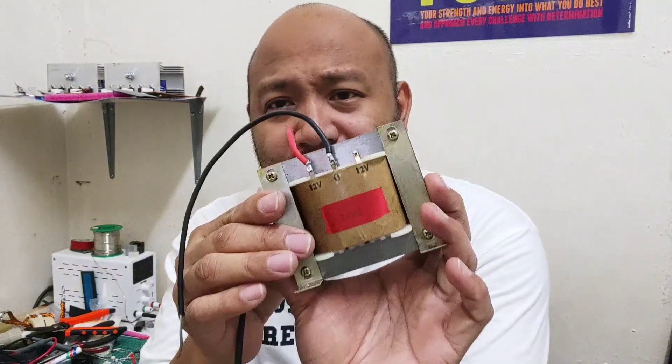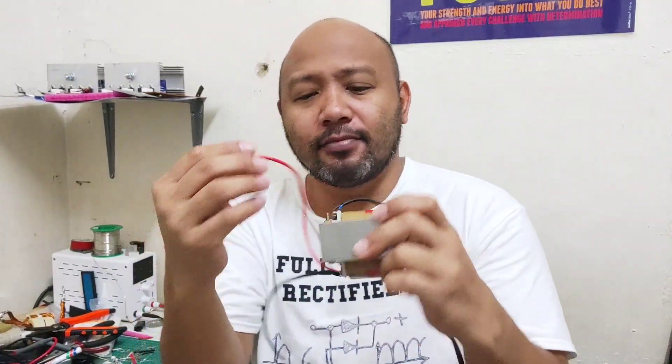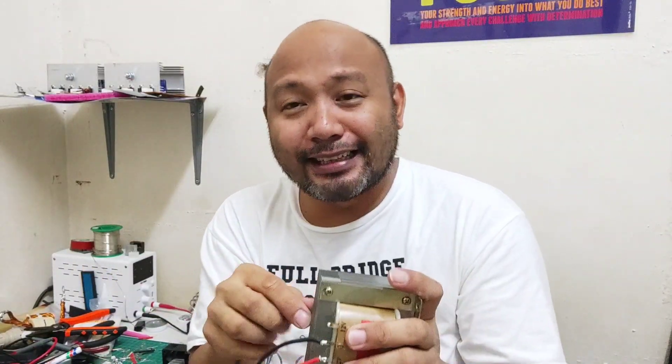Usually 12 volts — yung mga ganito, 12 volts 220. Pwede na yan. Huwag lang tayo masyadong teknikahan kasi baka maging kumplikado.